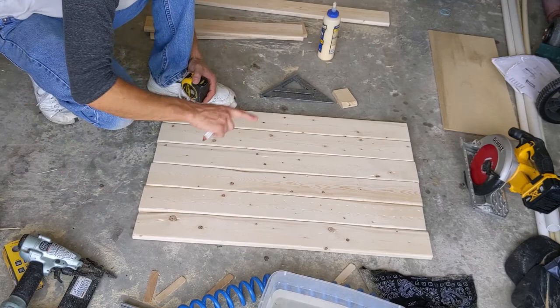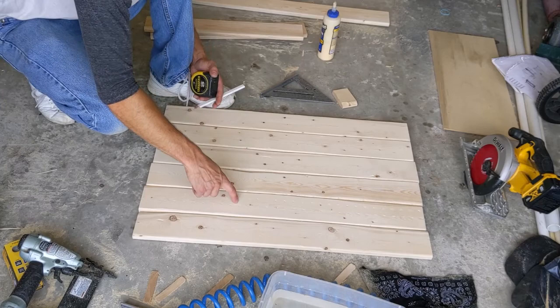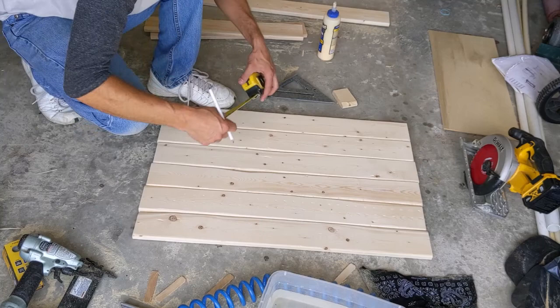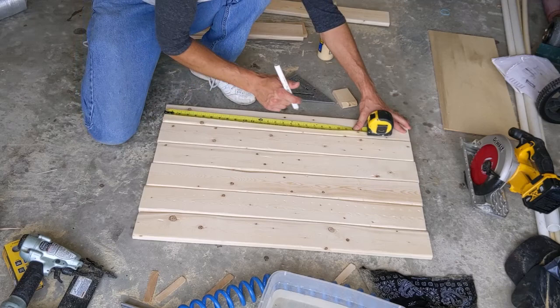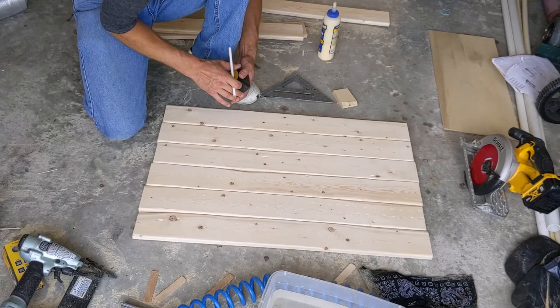I've got all my legs laid out and I've determined what is the top part of my leg, what's the bottom part, and what's the inside and the outside. These are all the worst sides of each leg, so I have them facing up because this is the side I'm going to make the mark on — the height of the crib, which I want at 23 inches, because 23 inches is enough room for the mattress to fit on top and have room.